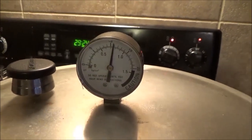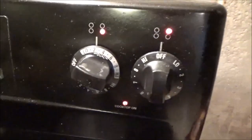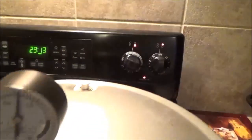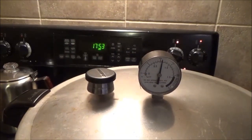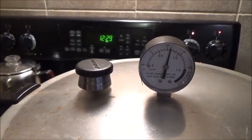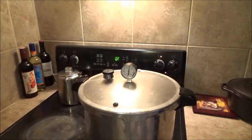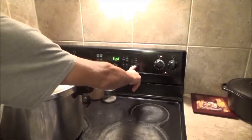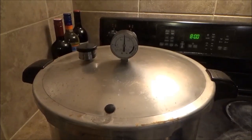Once it hit 10 pounds, I started the timer for 30 minutes, and then I always turn the heat down right there so it'll just sit right about where it is now. It'll come back down just a little bit and kind of stay right there at 11 pounds.